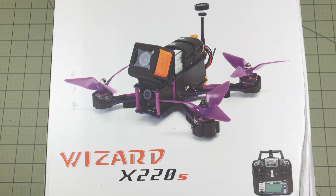Hello Drone Racers! I'm just giddy because the Wizard X220S is here. I did not expect it for another week. This is the full RTF version that comes with a controller. This is my first FlySky controller, so let's get it out of the box and see what's inside.